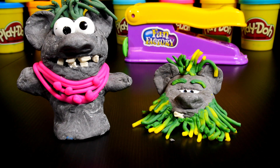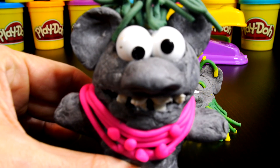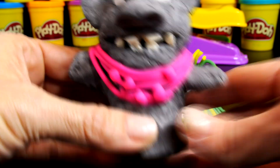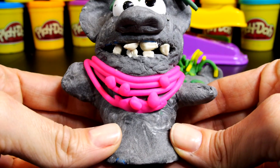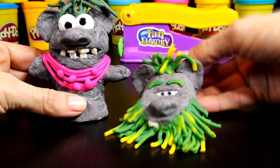Balda and Pabbie are not the superstars of Frozen, but I think their characters are adorable. Pabbie is Balda's dad — he's the wise, elderly ruler of the trolls and has magical abilities. Balda is a female troll and she assists Anna in dressing in her troll wedding outfit.